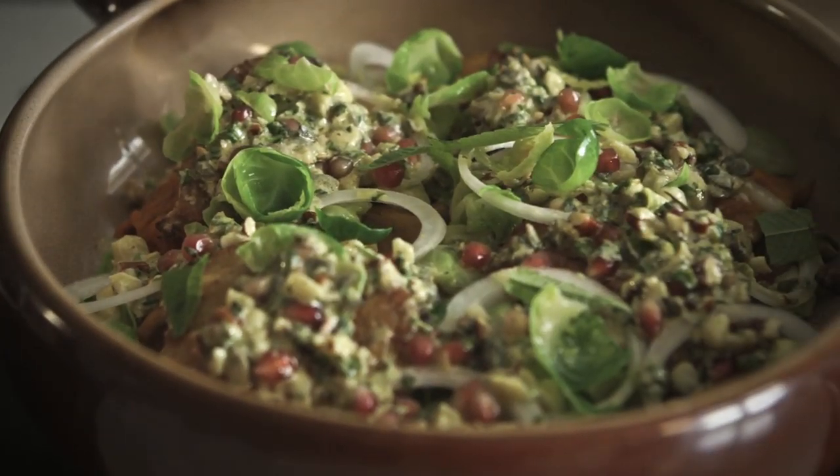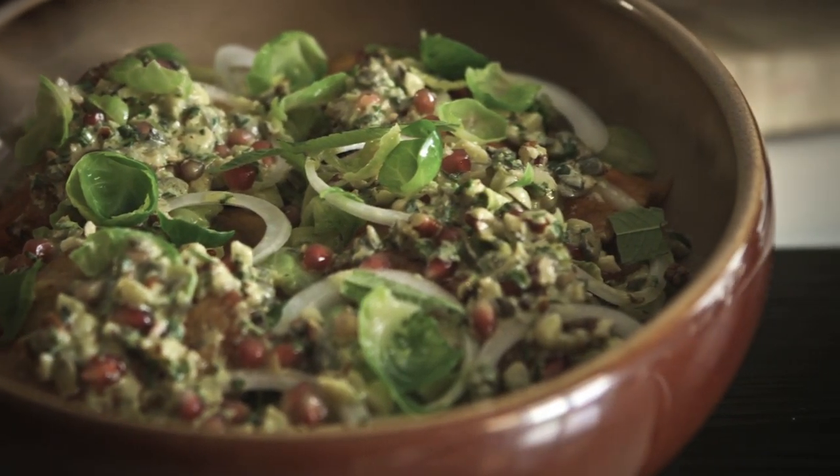This is a serious carb load. It is a serious refeed, a serious meal for anyone. Nutritious, delicious, tasty and easy.